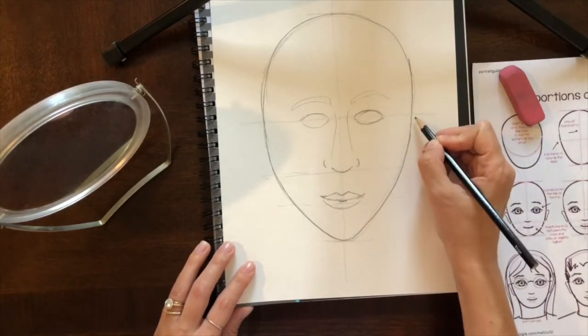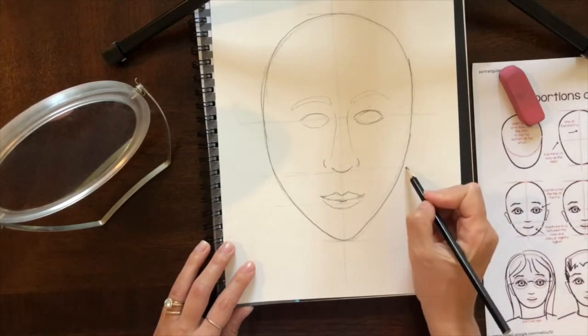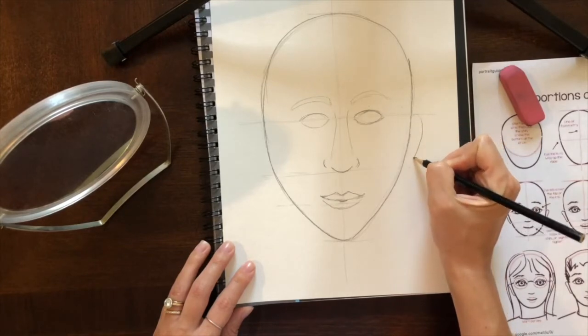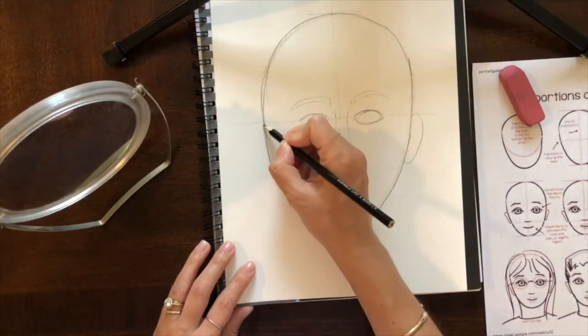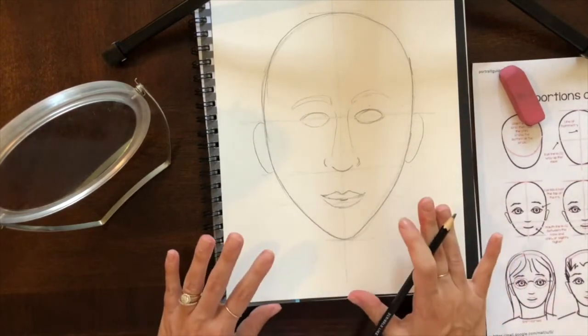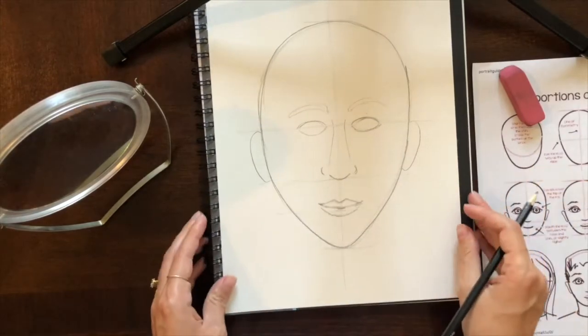Now you can see my face a little bit better — I have my eyes, eyebrows, my nose, and my mouth. I'm going to add in ears too. My ears are going to go in between the two guidelines — my eye line and my nose line. I'll draw an ear in between on each side. Now I'm going to stop, since I have a lot of my facial features, and go back and adjust some of them.